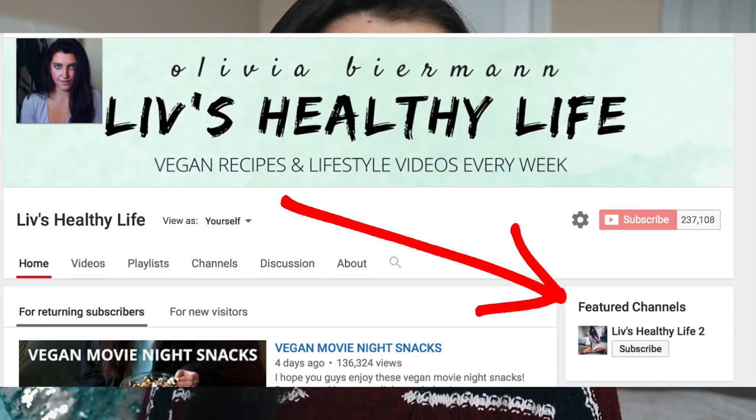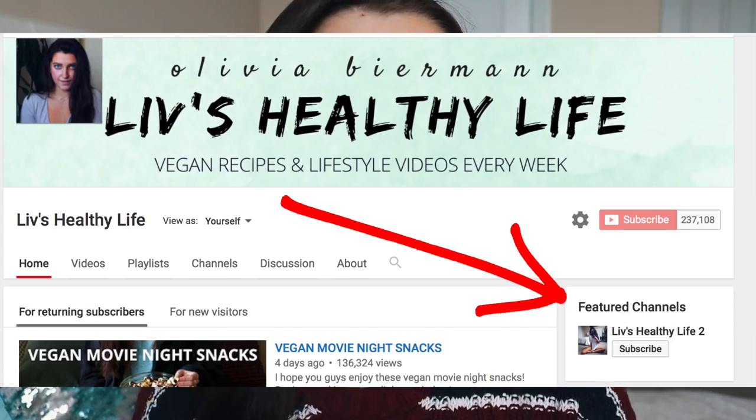Just really quick before we start — for those of you who don't know, I actually started a second channel called Liv's Healthy Life 2. You can find it linked on my main channel or just search for it. That's where I've been uploading all the non-recipe video requests I get — things like grocery shopping tips, vegan makeup collection, makeup routine, all of those kinds of things. So definitely go subscribe if you're interested in those videos.